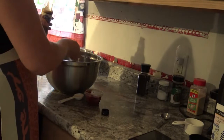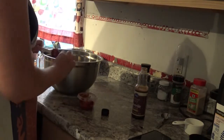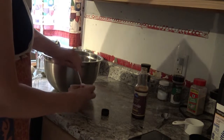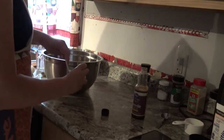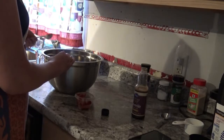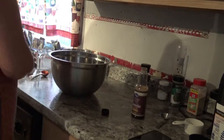And then you also do two tablespoons of tomato paste. Then it says to go ahead and give this all a good mix, so I'm going to do that and I'll show you what it looks like in just a second.